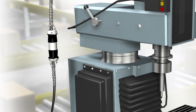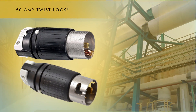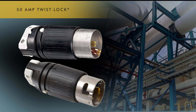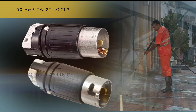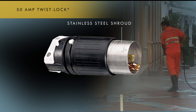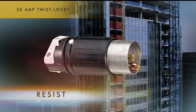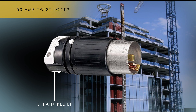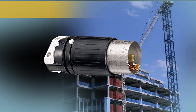When you think Hubble 50-amp, think durability. The Twist-Lock 50-amp device was created as the industry standard for long-lasting durability. The Twist-Lock devices are designed to perform flawlessly in the toughest environments. Their stainless steel shroud provides protection and durability with the inherent ability to resist rust, corrosion, and water stains. The offsetting strain relief securely holds conductors as well as the cord jacket to prevent strain on terminations.